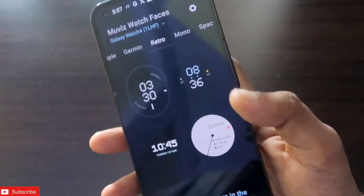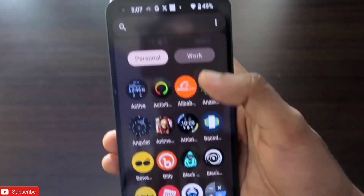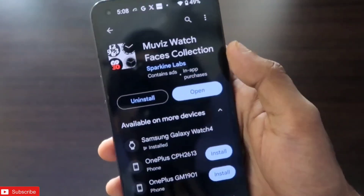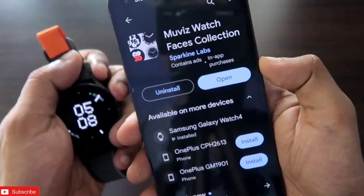In this video we will see how we can apply these watch faces — this will be a great video. If you enjoy this, don't forget to like and subscribe to my channel and hit that bell notification icon because I will be making more videos like this.